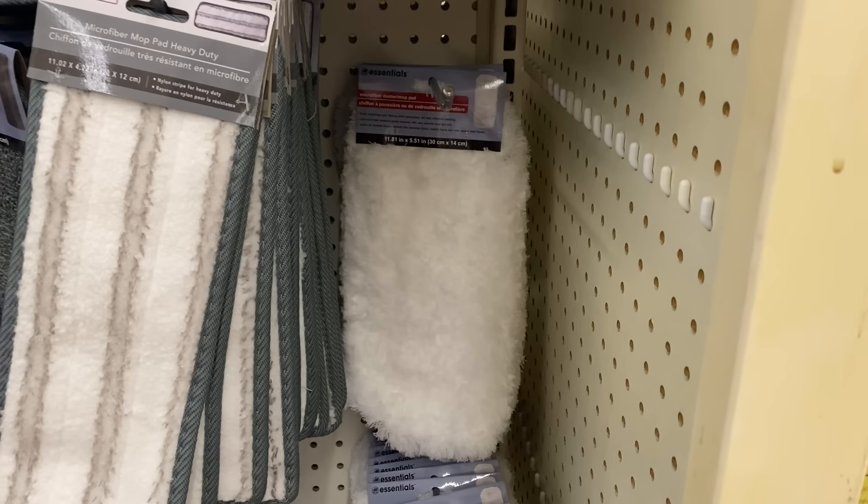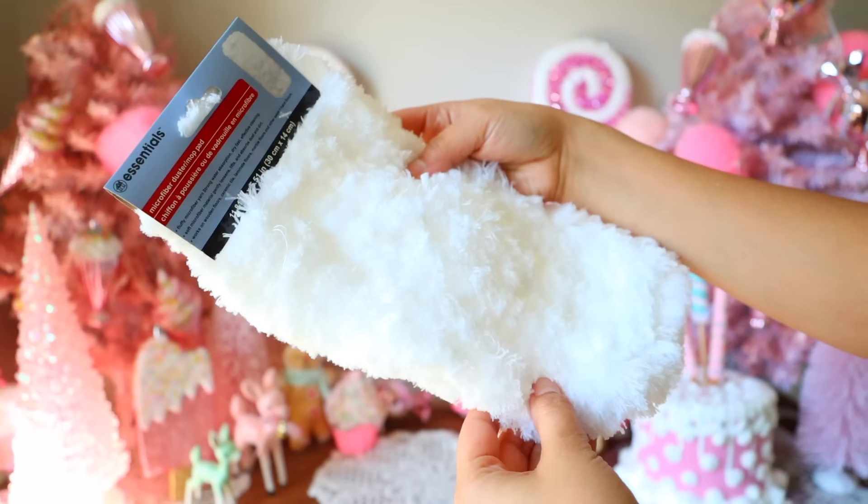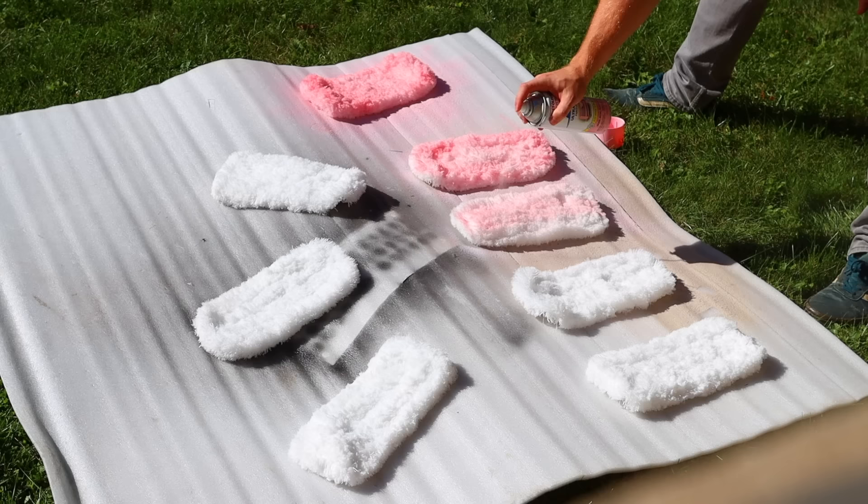I want you guys to get some dusters from Dollar Tree. I'm going to share with you some cool fake sweets you can make using these. You're going to want to paint your dusters. We're using Rust-Oleum paint in candy pink. If you want to use an acrylic paint, you can — it's just a little more time consuming.